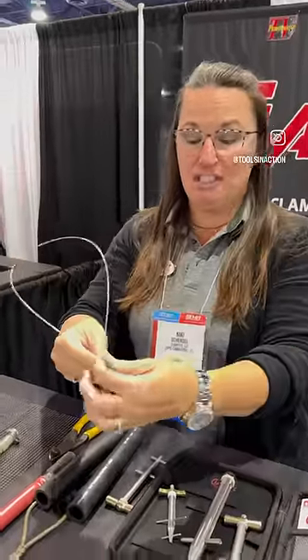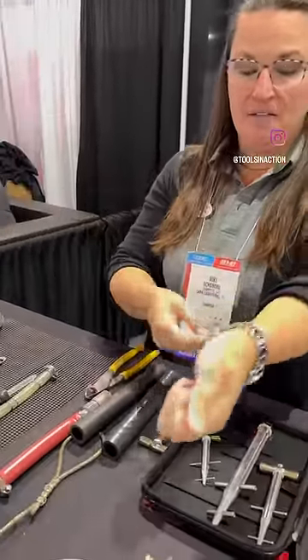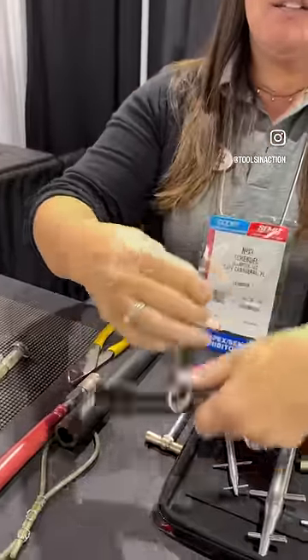I'm using stainless steel wire, but you can use any type of wire. Bring your ends together and make a loop. Now we're gonna feed our ends through the loop.